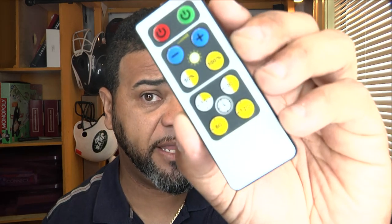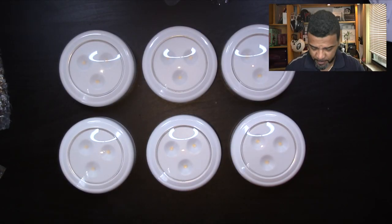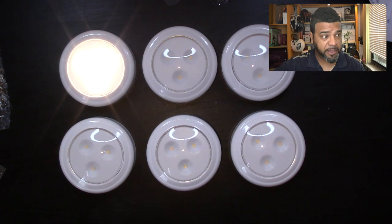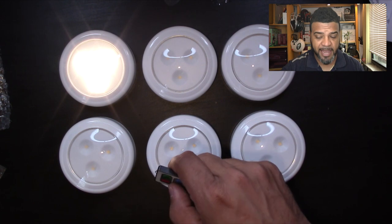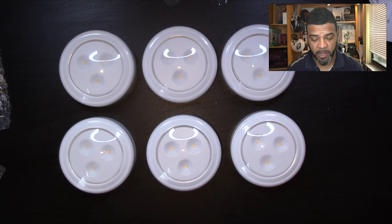The remote has about a 15-foot range, so you can control the lights from across the room. If you have a studio and want lights behind your TV or under your counter, you can use the remote without getting up. It also has a timer — 15, 30, 60, or 120 minutes — all controlled via the remote. To turn it on, press the green button — there it is. To turn it off, press the red button. Pretty cool.